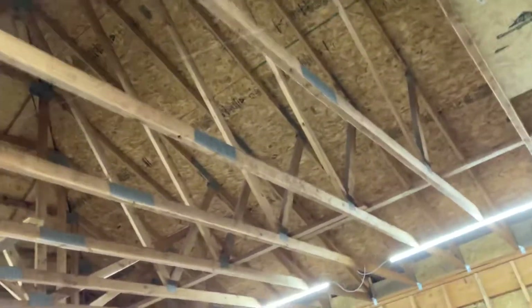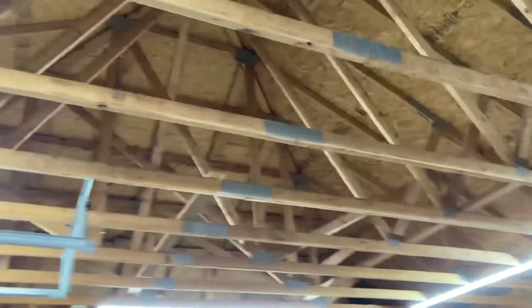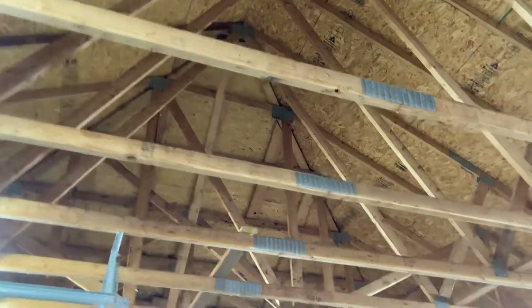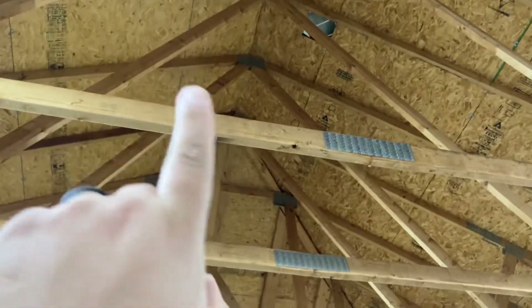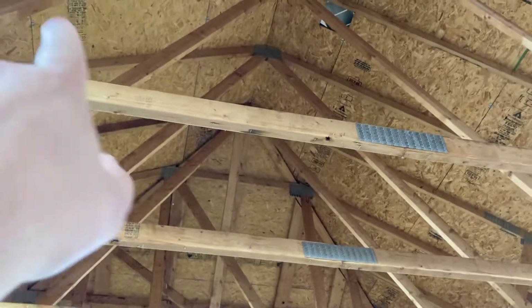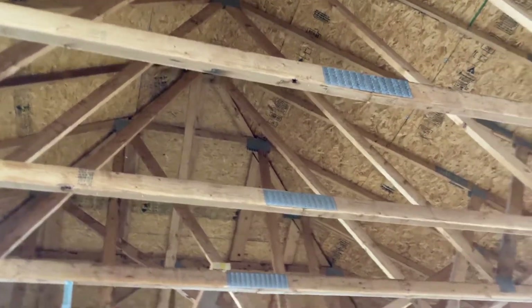If they don't do two-by-sixes, I'm thinking just drop down from the center piece and do a horizontal tie piece — so vertical down from the peak in between the two-by-sixes and then horizontal to tie those together.